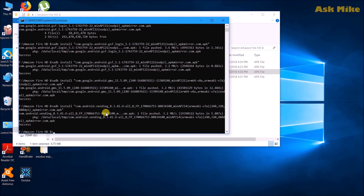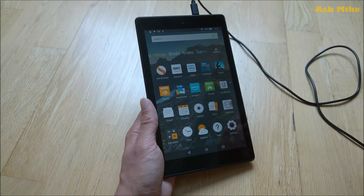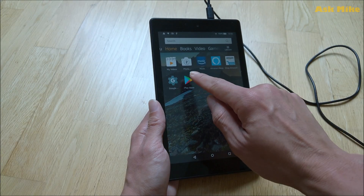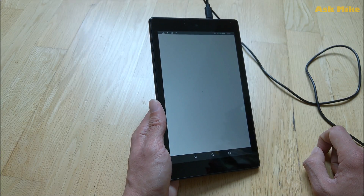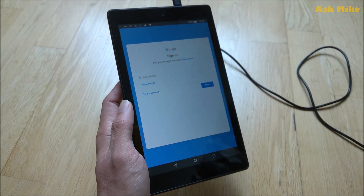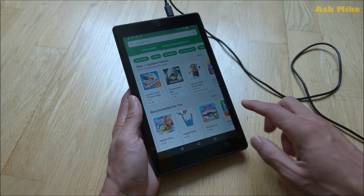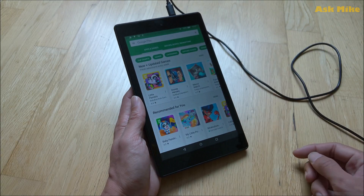Now we'll move back to the tablet for the rest of the setup. Once you are done with the ADB installs, you should be able to see Google Settings and Google Play Store installed. Just launch the Play Store and put in your credentials. After you launch it, you'll get a login page — just log in with your credentials and you should be good to go.